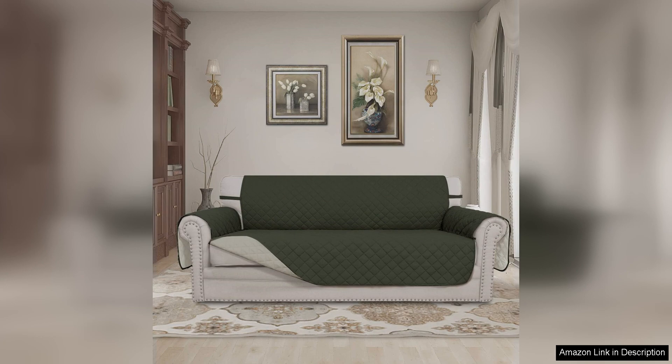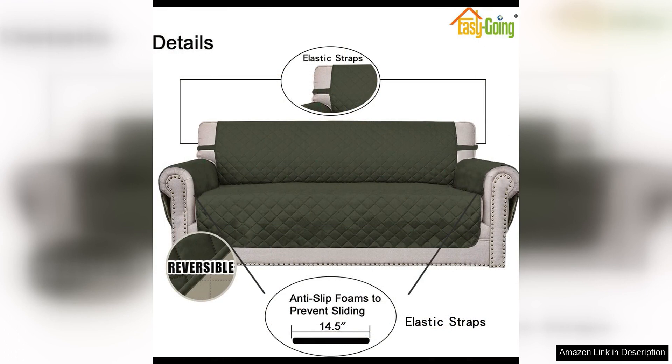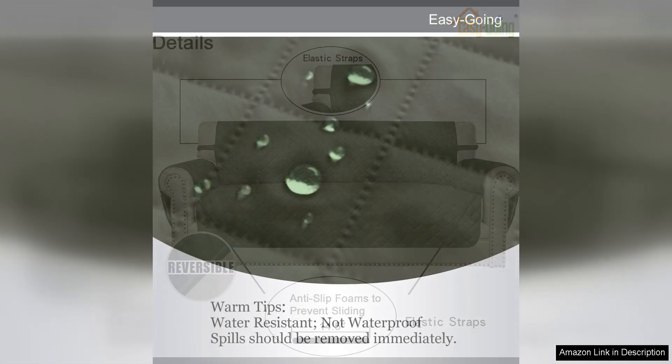One of the best features of this sofa cover is its reversible design. With two different colors on either side, you can easily switch up the look of your living room without having to buy a whole new cover. This is perfect for those who like to change up their home decor frequently.